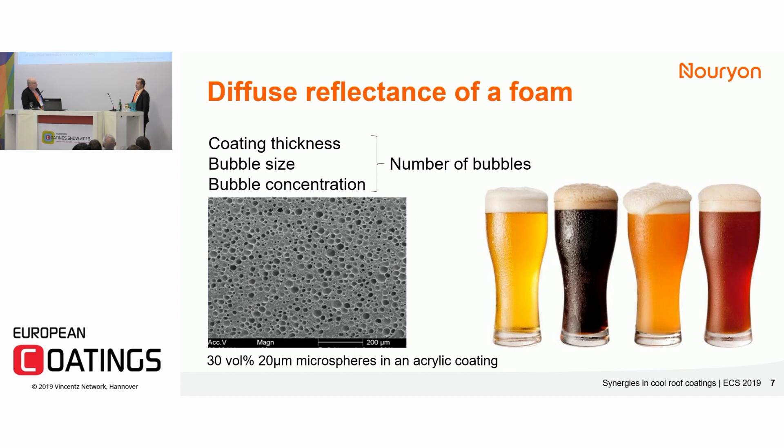By adding a large amount of bubbles as foam in the coating, you get these reflective properties and a low density of the coating. The size of the bubble, the volume addition, and the thickness of the coating together determine how large the effect of the foam is on solar reflectivity.